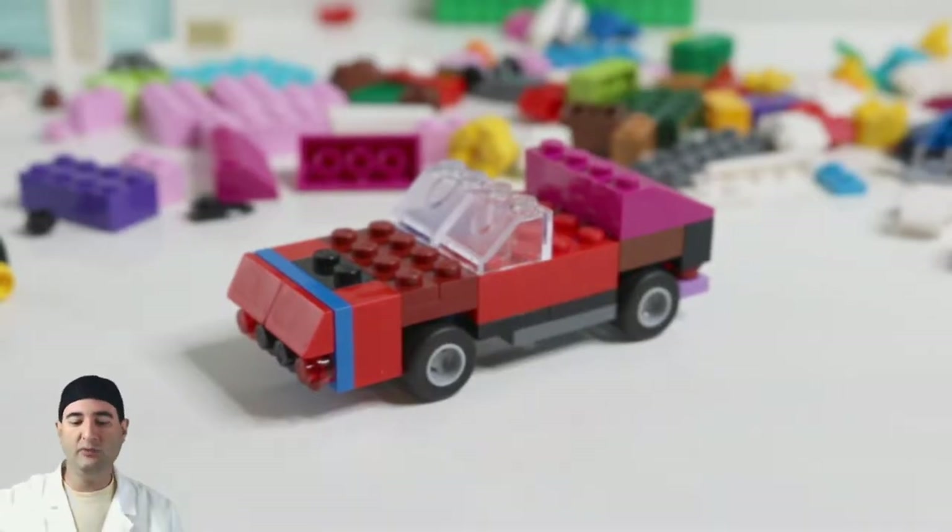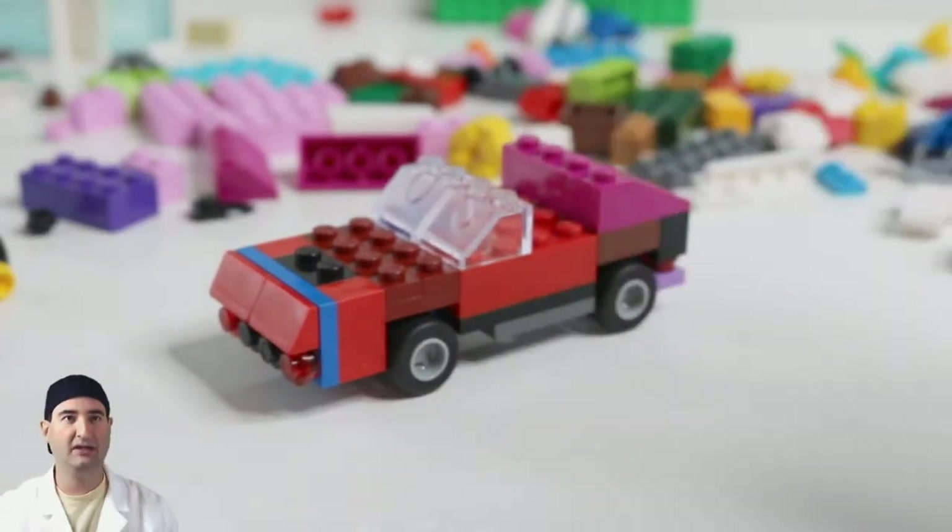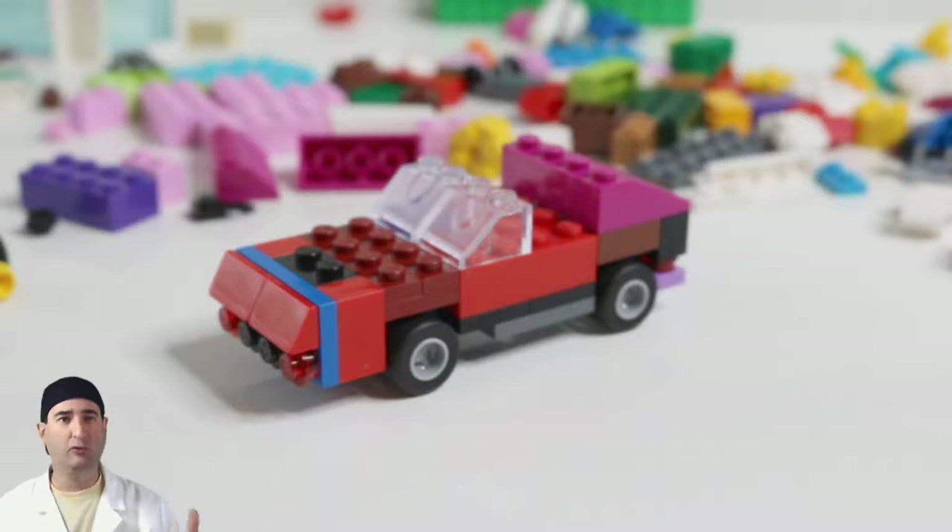We had a bonus day and we made this. This is a matchbox toy car, matchbox style. I think it actually turned out kind of like a Corvette — one of those 80s Corvettes with the flip-top lights and everything. I think it turned out fairly well.